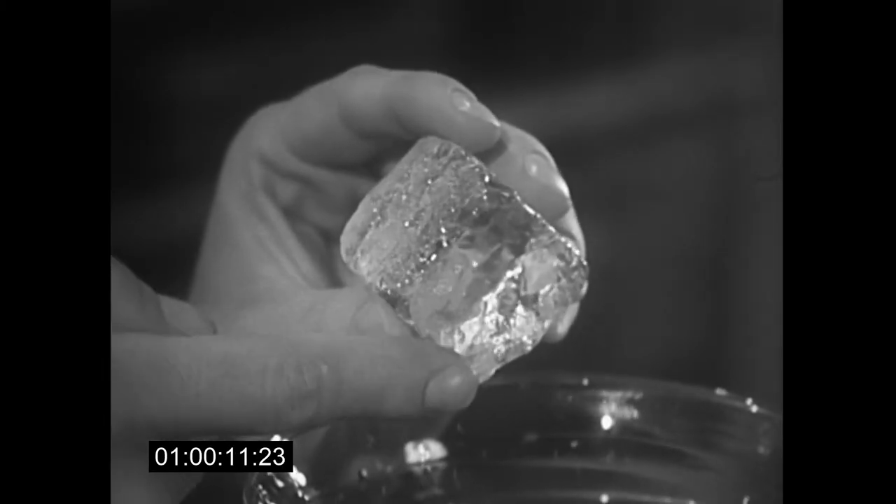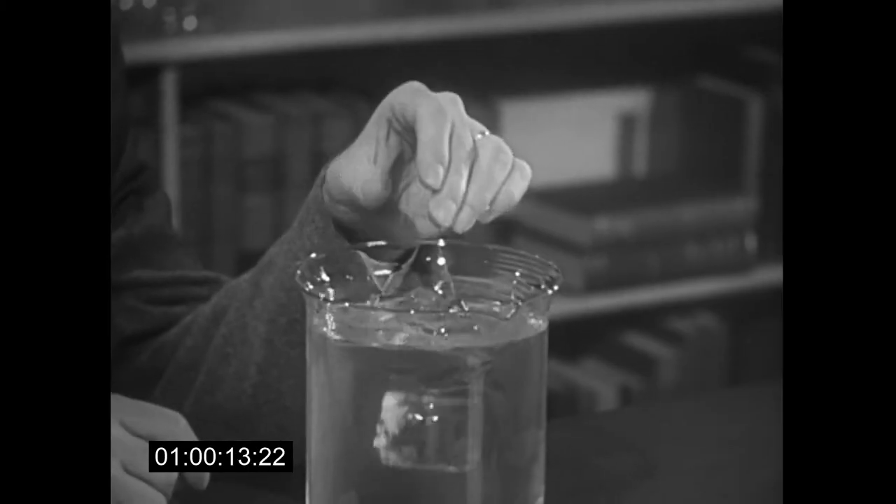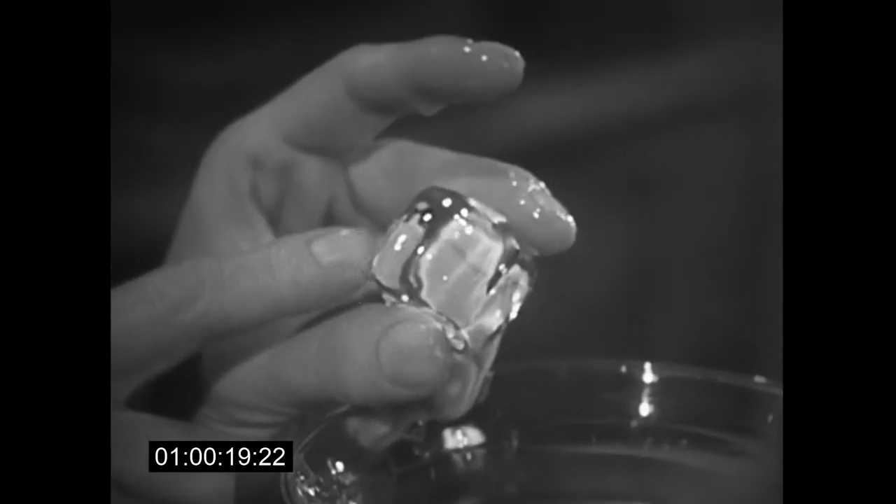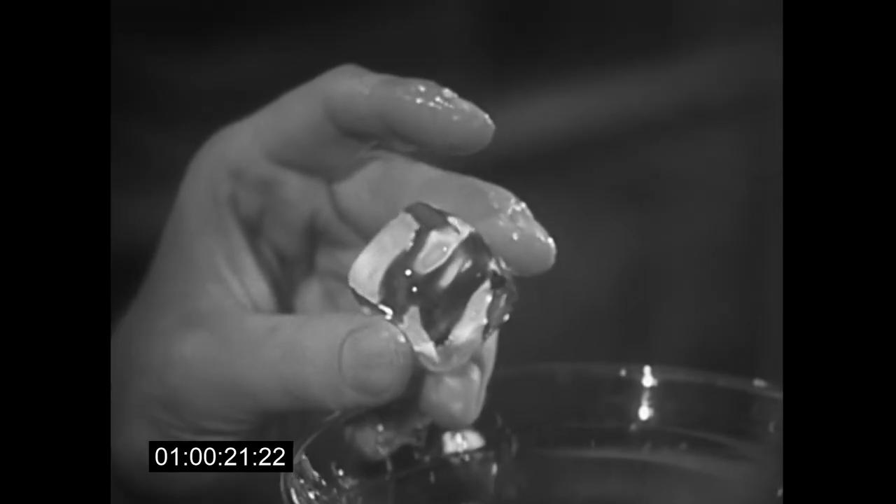You'll notice the ice has sharp edges, but if I drop it in water and leave it there for a while, then take it out, the cube becomes smoothly rounded like this one. The sharp edges dissolve away.